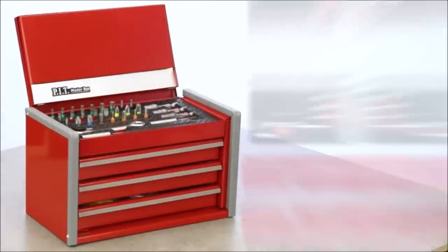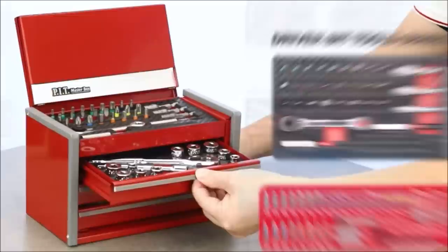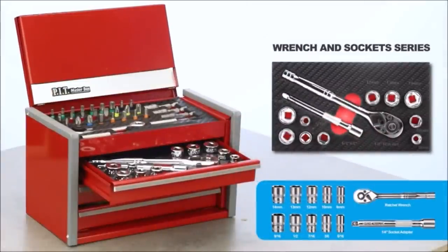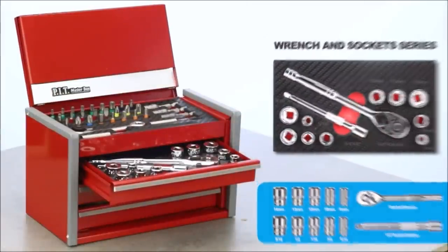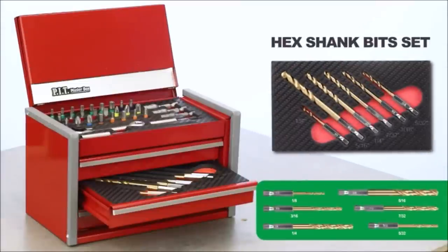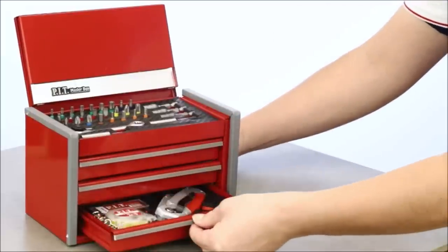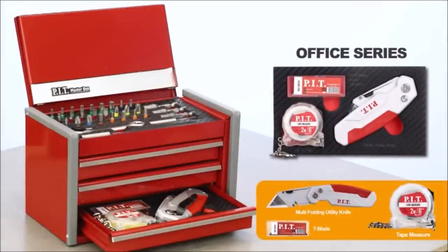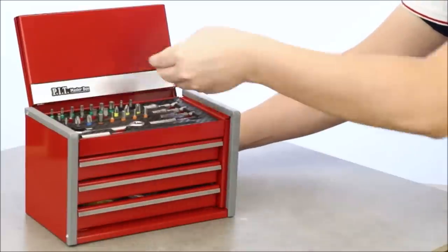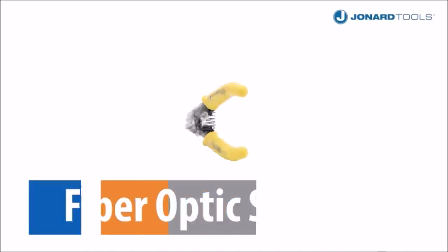The magnetic locking mechanism keeps your tools securely in place during transport, preventing shifting or damage. The striking red hand-carry case adds style and enhances visibility. Its ergonomic design ensures comfortable portability whether you're on a job site or at home. The Pit portable three-drawer steel toolbox with 61-piece mechanics tool set is a smart investment — upgrade your toolkit today and tackle any project with confidence.